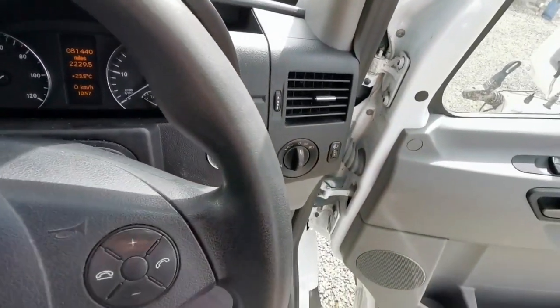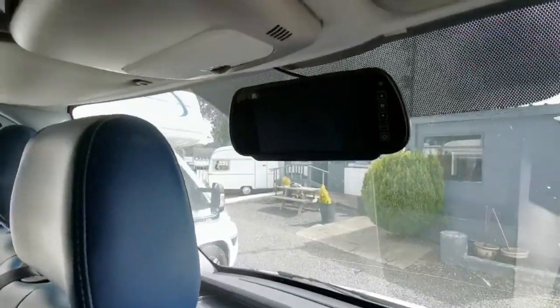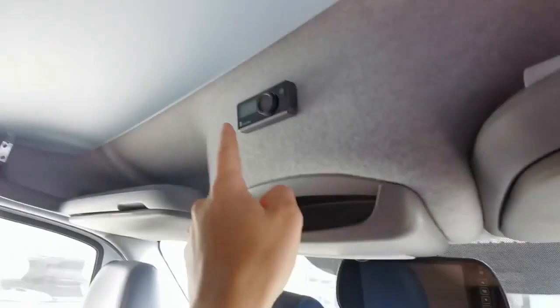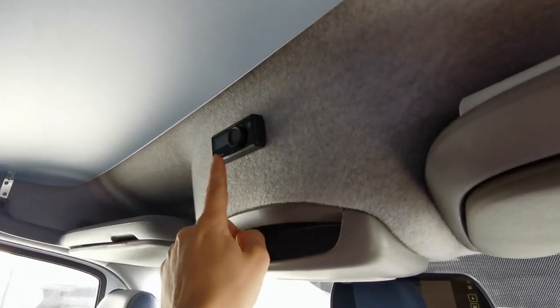It comes with two keys. There's a reversing camera up here. And it's got Eberspacher digital controls here for your heating. The Mercedes books are up here as well.